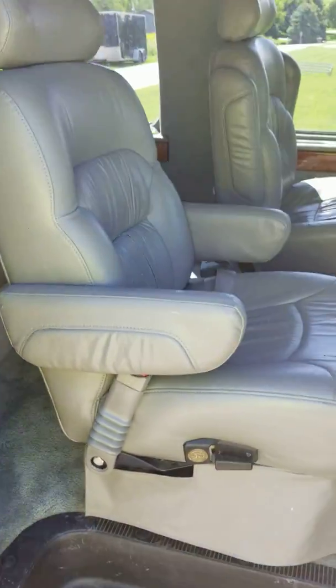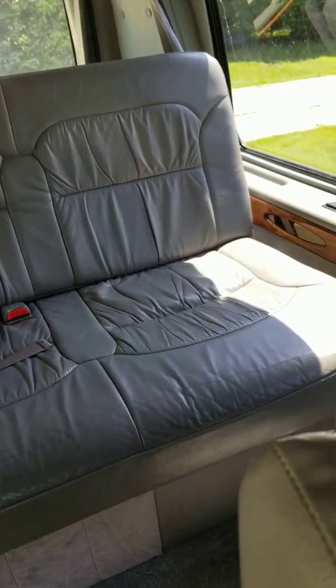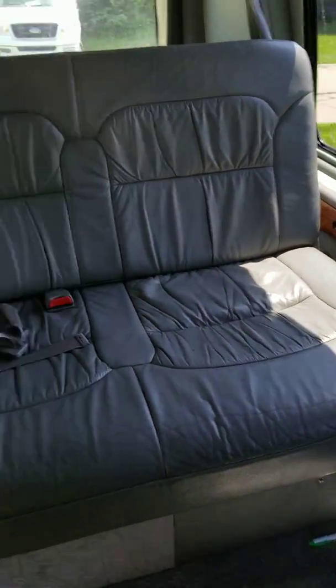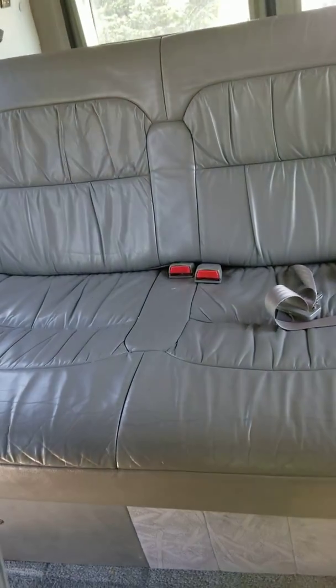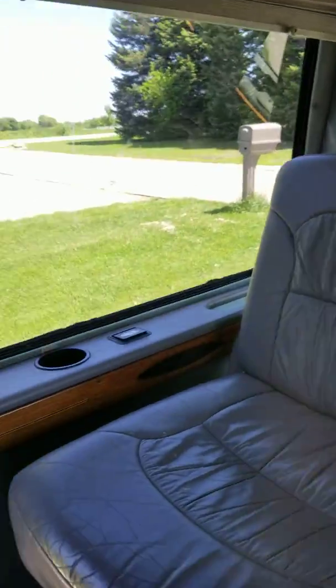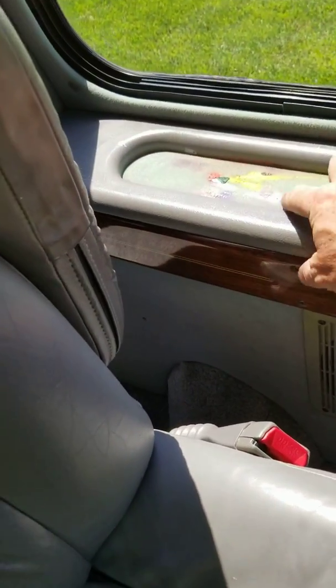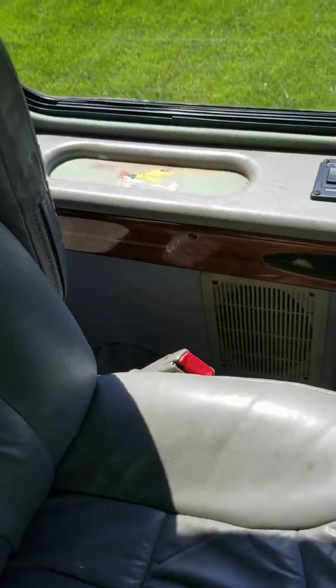Back seats here — this is where the kids all hung out. The seat goes up and down, that works. There's a crayon mark that was there; I can't get that out.